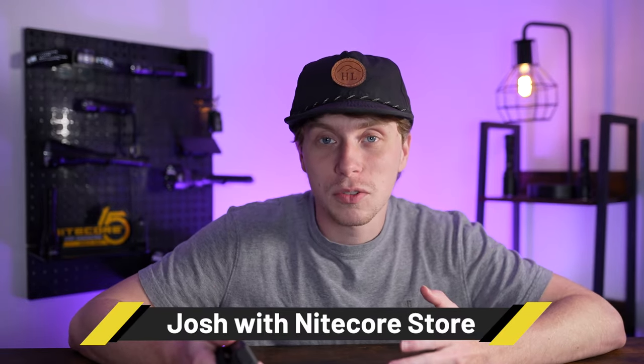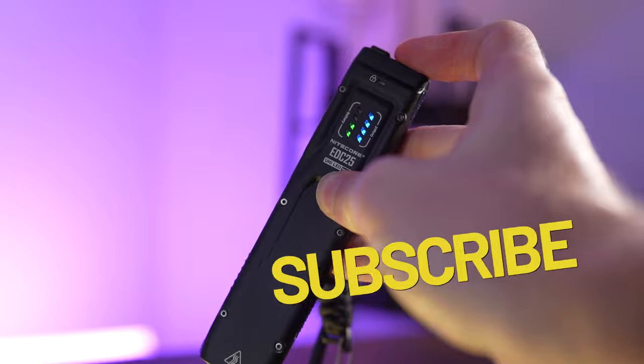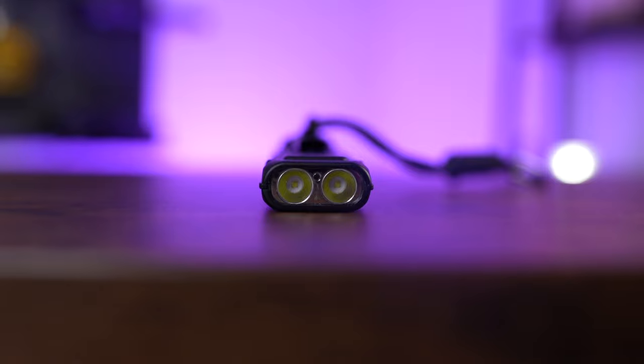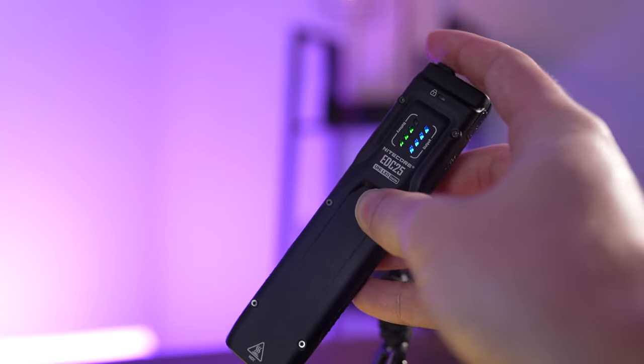The Nitecore EDC25 is a slim everyday carry light with customizable output. It uses two Nite Labs UHI20 LEDs to output a maximum of 3000 lumens and has an indicator light array showing battery level and output level. It features a hybrid beam shape with a decent amount of throw, making it perfect for just about every scenario.